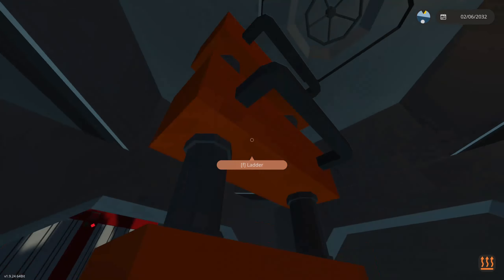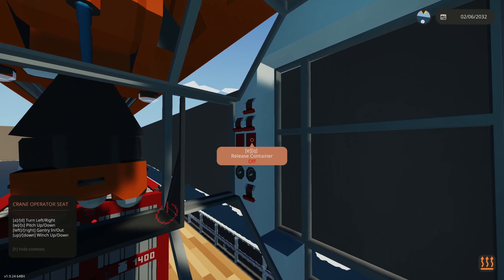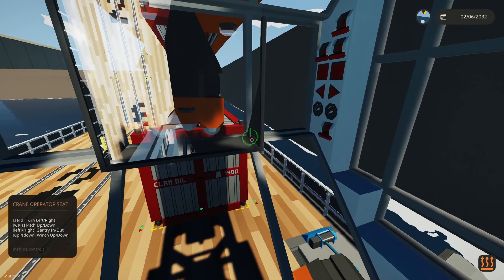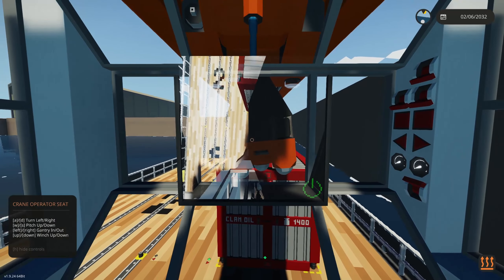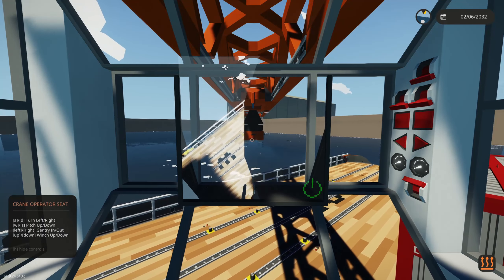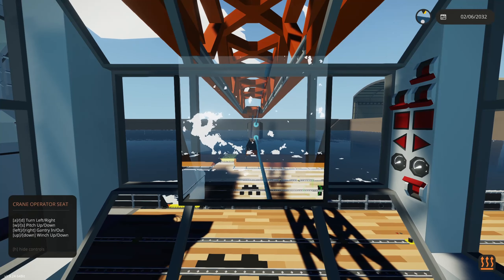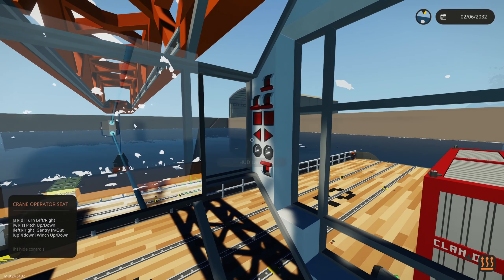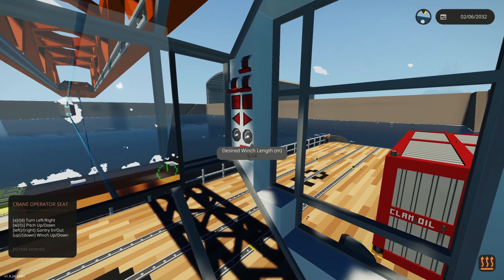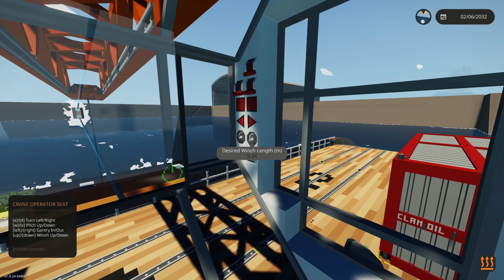If you want to use the mag-all, go back into the crane operator seat. There's a button here for the mag-all — click it to turn it on. The release container button will not work with the mag-all, so make sure you have the mag-all button switched. With the crane unlocked and the gantry moved out to the starboard side, lower the hook. You'll see the actual winch length and the desired winch length. When you lock the crane — turn off the switch — the desired winch length defaults back to about 0.15 meters or so.